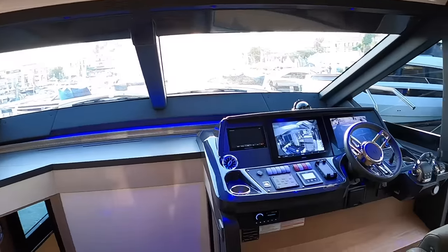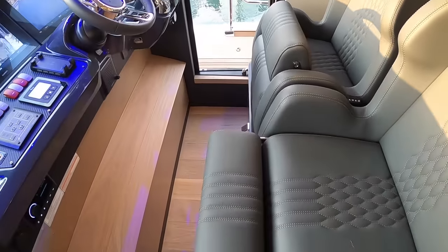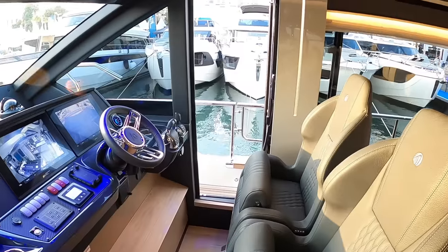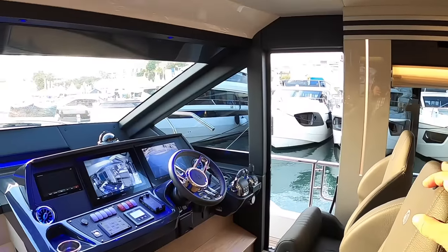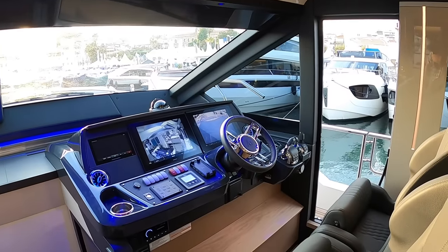Down here is the helm station. You've got these seats with lift bolsters on them, which is quite useful - not just so you can stand at the helm if you wish, but it also makes it really easy to get through and use that side door if you want to go down to the side deck. Most of these would be owner-operated at 60 foot. You could have a skipper if you wanted, but the vast majority would go out with just the owner operating them with family and friends.